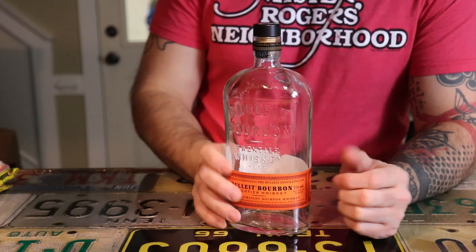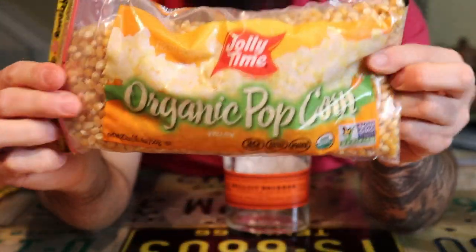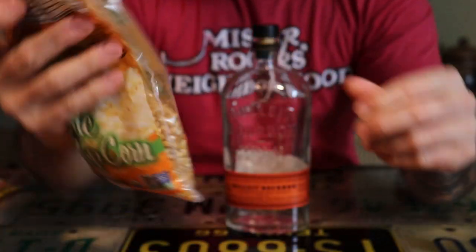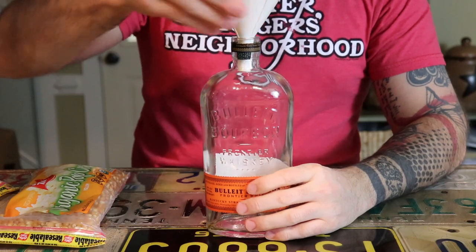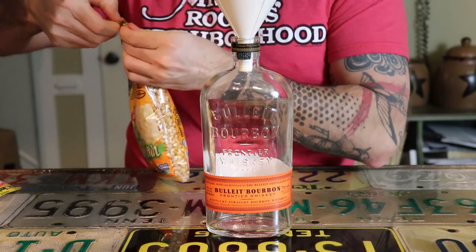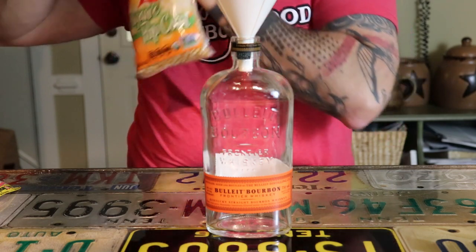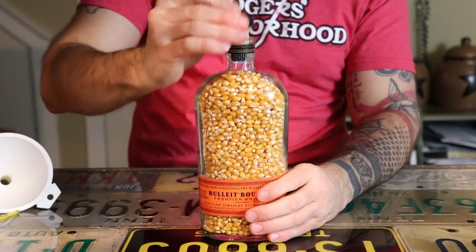First up, fill them up with something to set out for decoration. What's whiskey made out of? Corn. It only makes sense to fill one up with some corn and set it on a shelf, bookcase, whatever you got. I filled this one up with a bag of popcorn I got from the grocery store — I think it was like five bucks. You want to make sure your bottle is completely dry; you don't want to be growing any mold in there. There you have it, easy peasy on this one.